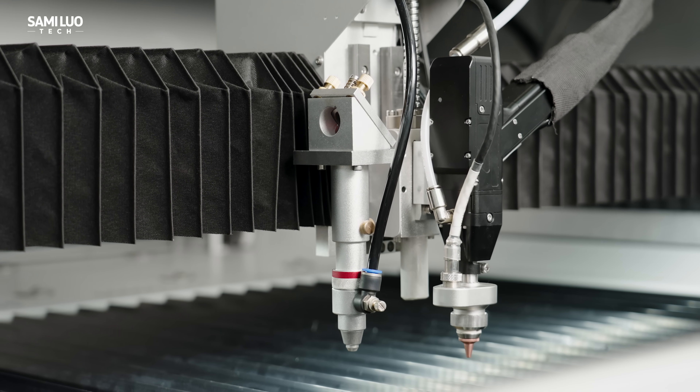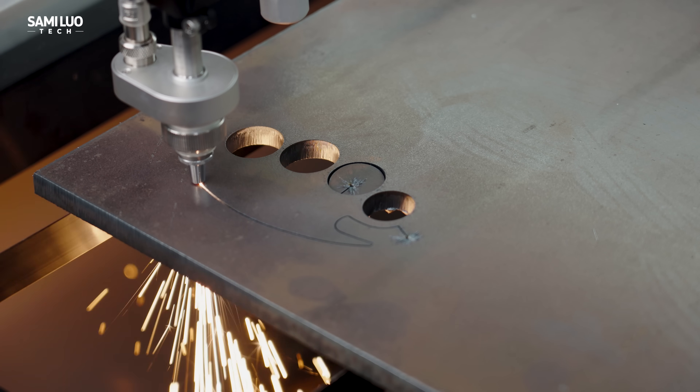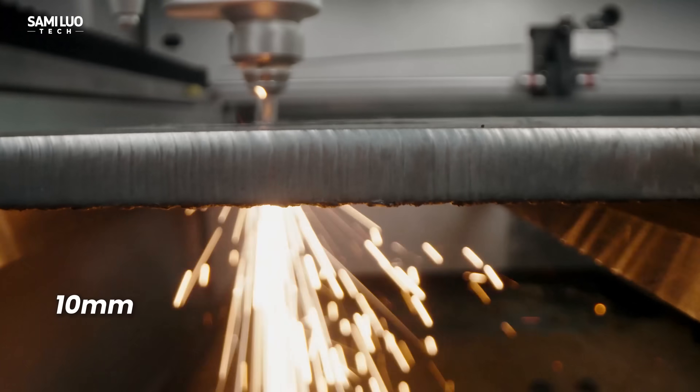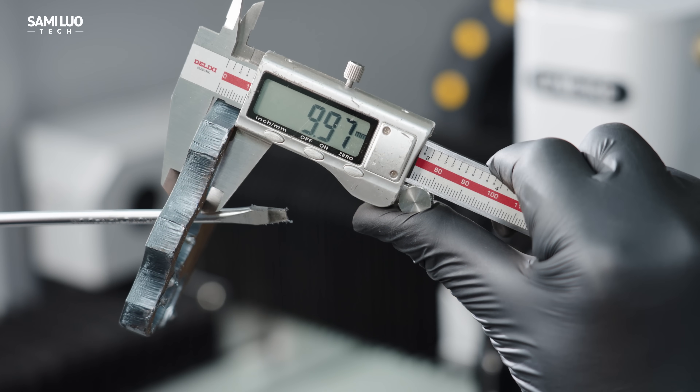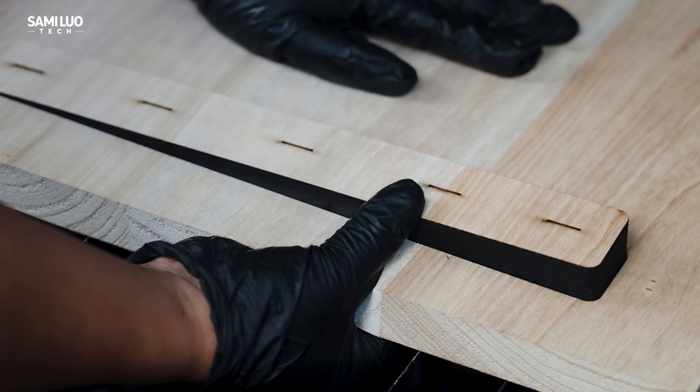What if I told you there is an affordable machine that combines fiber and CO2 laser cutting capabilities, can perform CNC cutting on metals like carbon steel up to 10mm thick — yes, you heard that right — and handle wood up to 25mm, all in one go.